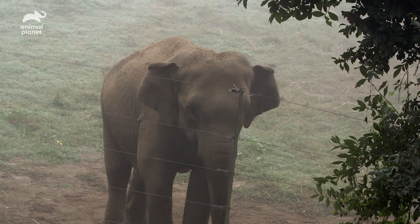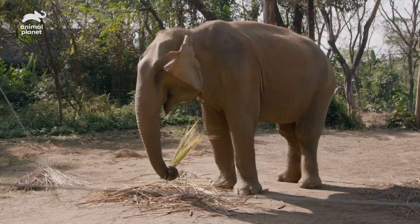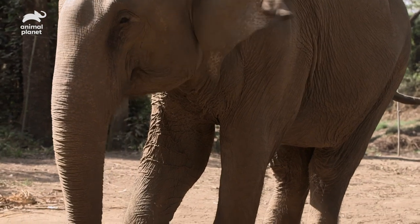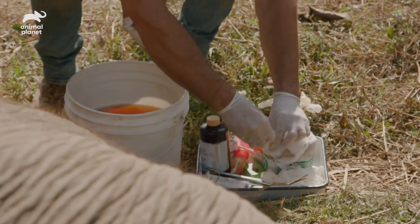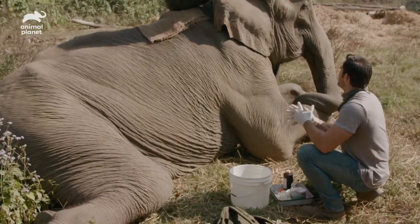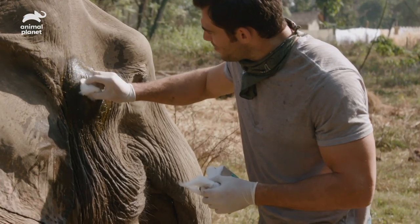My last patient today is a very special one. Her name is Raj Kali, and Raj Kali is a loner — she doesn't really get along with the other elephants, and my heart goes out to her for that reason because she doesn't have this social bond with them and she's on her own. I'm told she used to be a temple elephant and was not cared for very well at that time. She's got a pretty significant abscess on her face. Raj Kali was just spending a little too much time lying down, and she's got almost like a pressure sore.